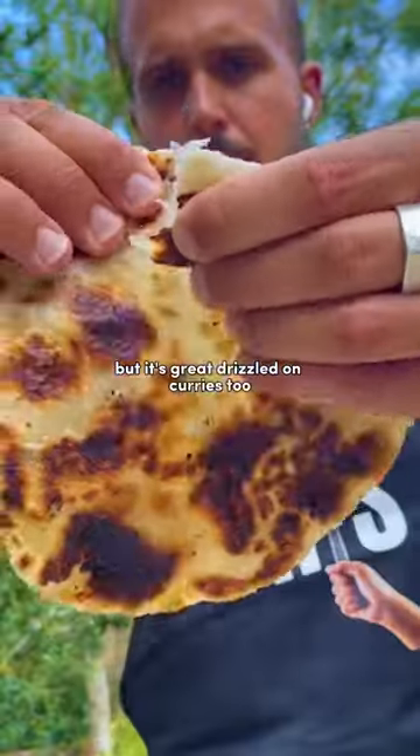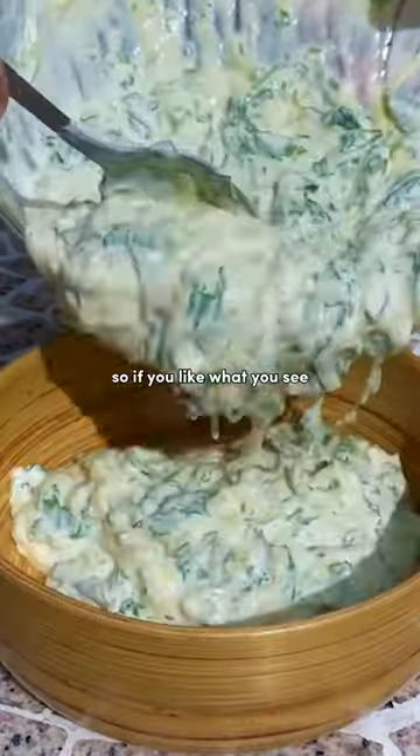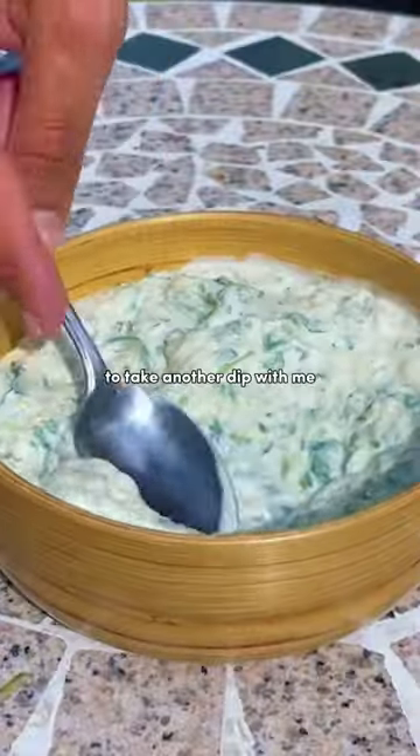I dipped in with an onion paratha, but it's great drizzled on curries too. So if you like what you see, make sure to follow to take another dip with me.